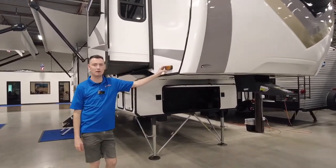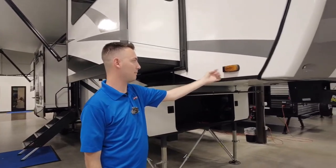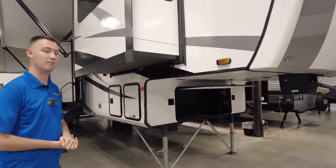They've started adding the Furion side camera and rear view camera prep. So all you have to do is take this cap off and plug it in. You can buy it through us, through Amazon, or wherever you like.